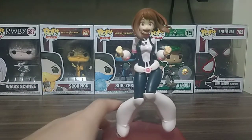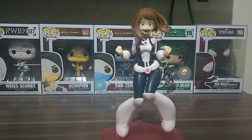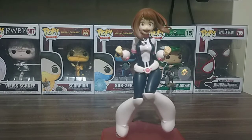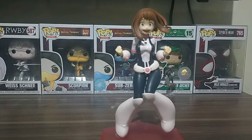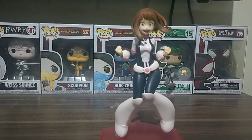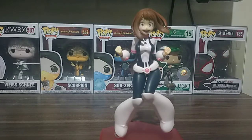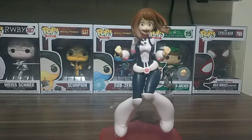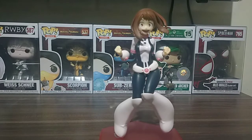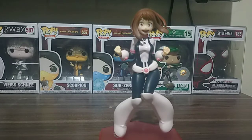That's it for the unboxing of this figure. What should I say about this figure? First of all, it's unique and it's Pop-Up Parade — they really do amazing figures with great poses, great paint job, and simple bases, but the figure makes up for it. From what I was saying, it's like a prize figure size, but the paint is what really makes it stand out from other figures.